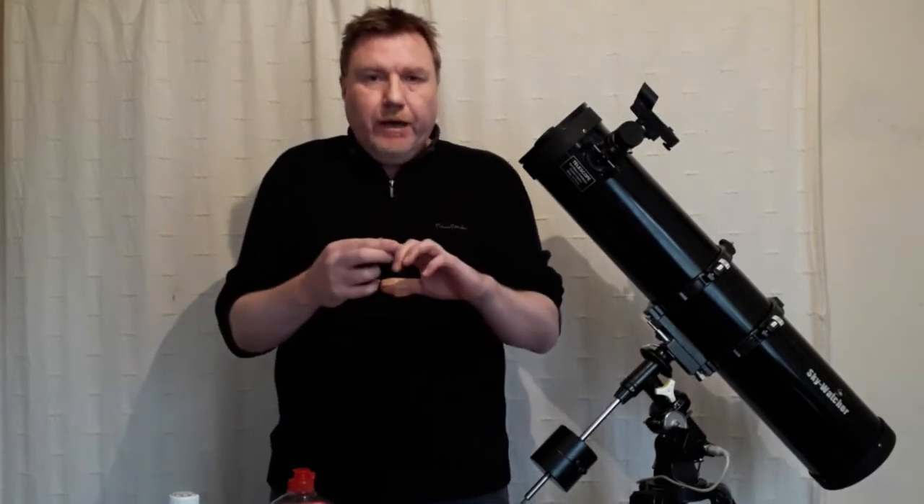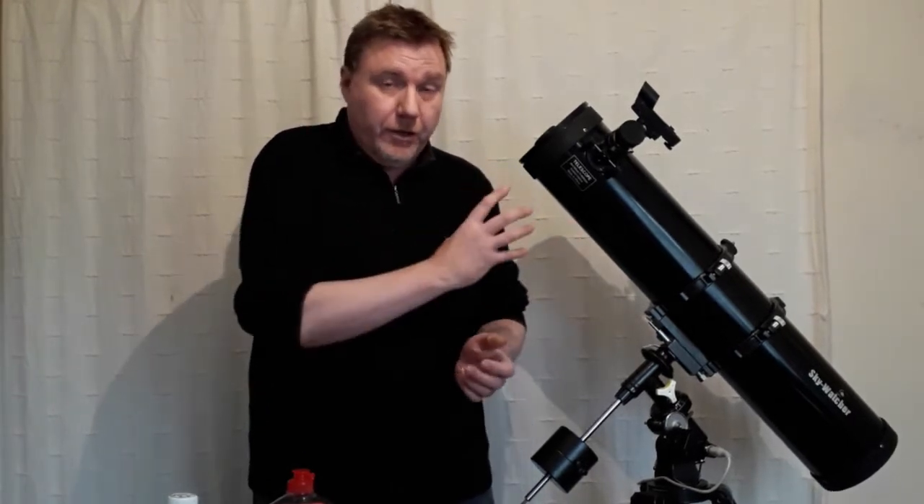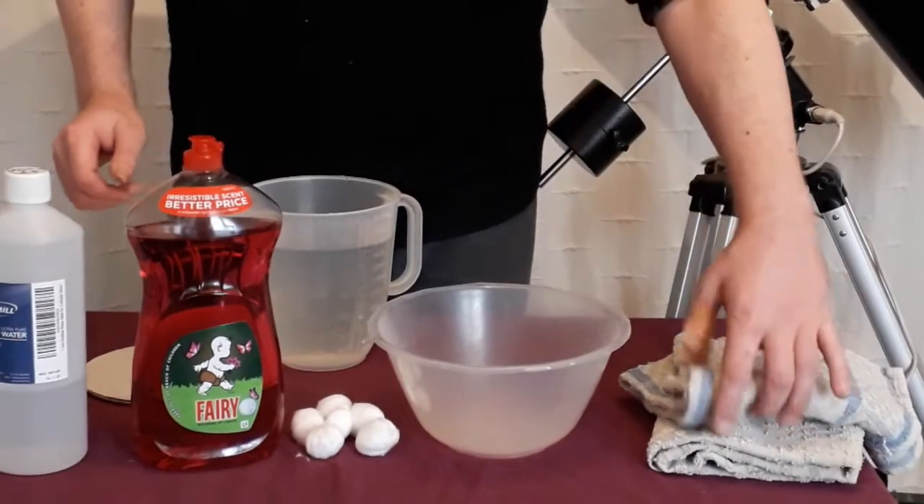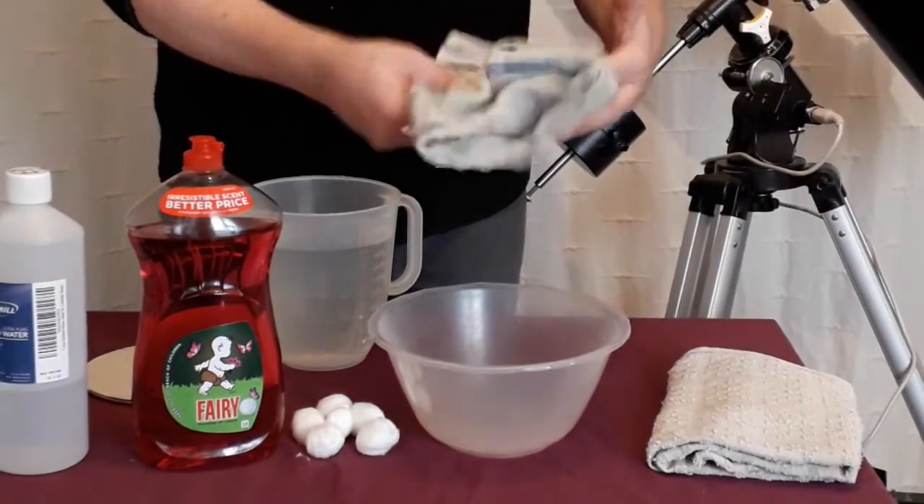Before we get into the actual cleaning method, it's important that you remove any rings, jewelry, watches, or bracelets of any kind. Even a sharp fingernail going across a telescope mirror surface will likely damage it. So just make sure your hands are nice and clean — no oils or anything on your hands. If you've done all these things, you're all set to go.